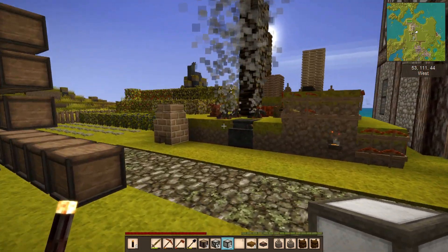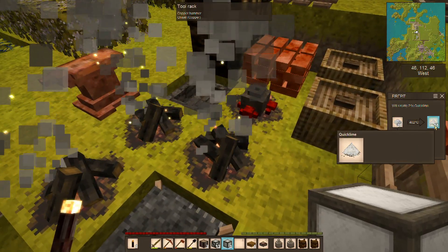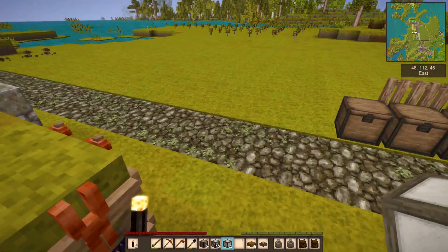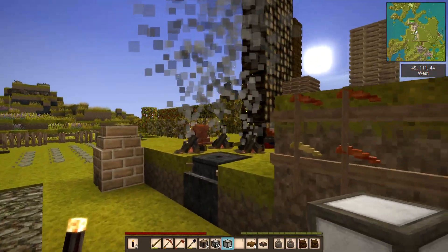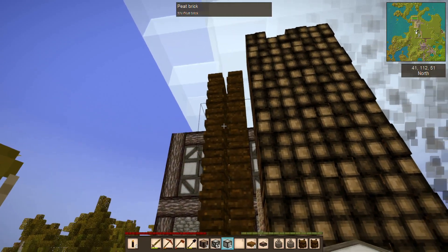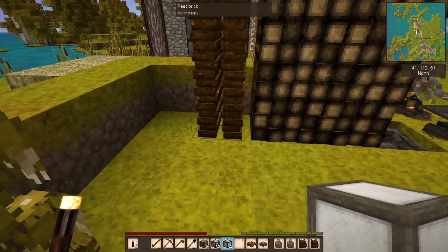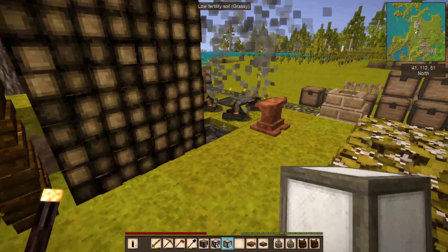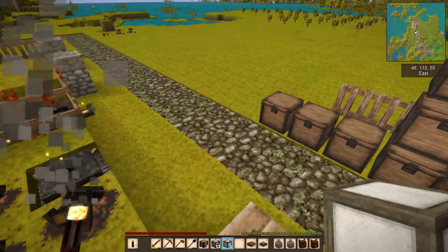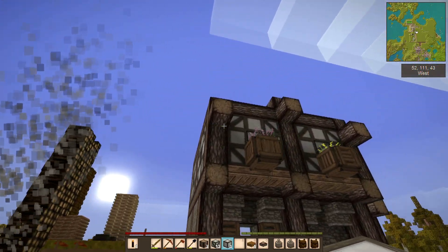Over here I am making more quicklime, so lots and lots of peat is being used. You can see we're already down to just one pile of peat left, so I'm probably going to have to go out and do a bunch more peat mining as well. But I have also been looking at some things we can do for the roof on this.